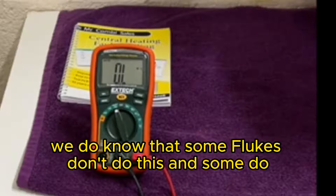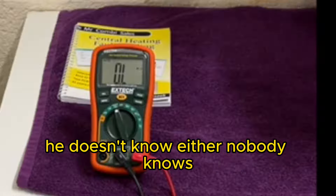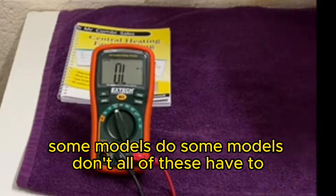We do know that some Flukes don't do this and some do. We don't understand why - we asked the rep and he doesn't know either. Nobody knows. Some models do, some models don't. All of these have to.